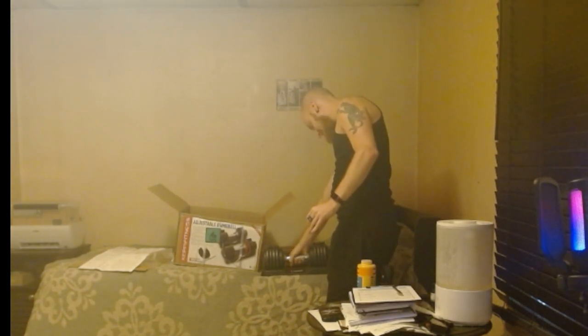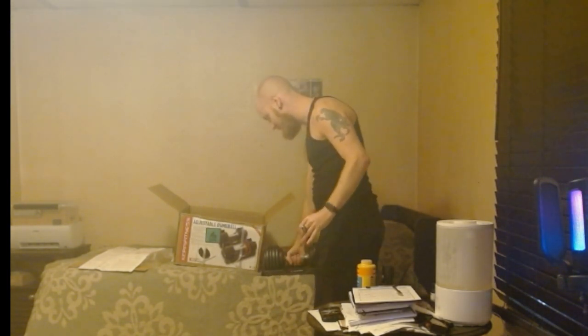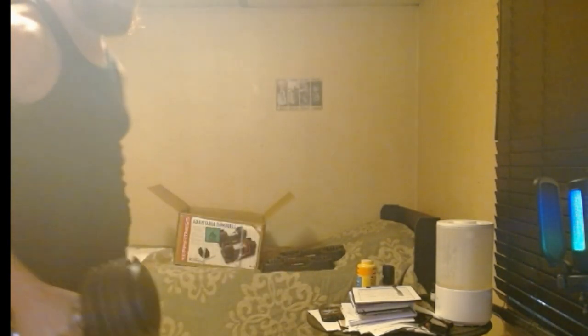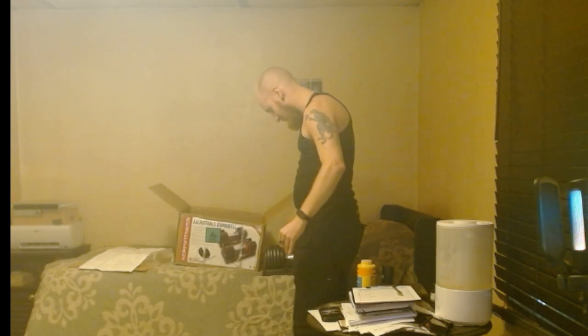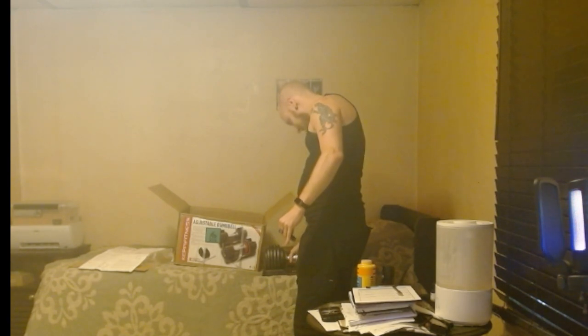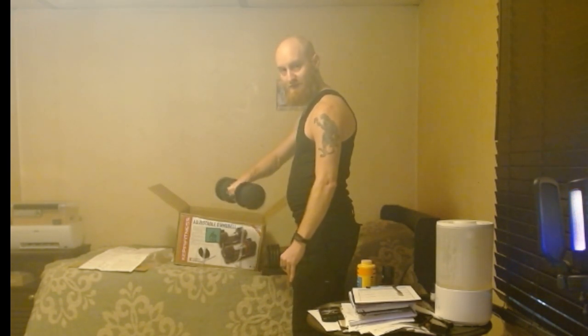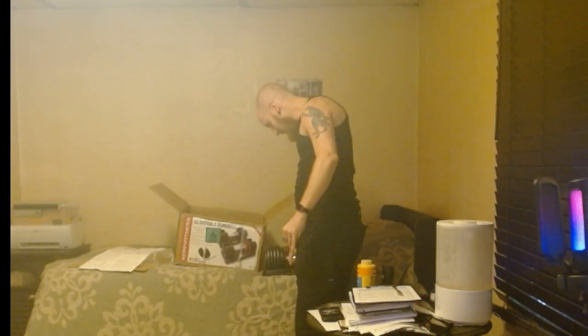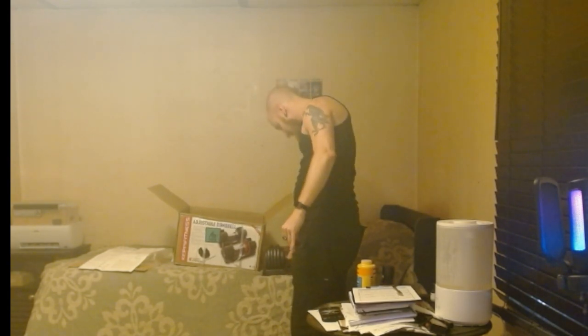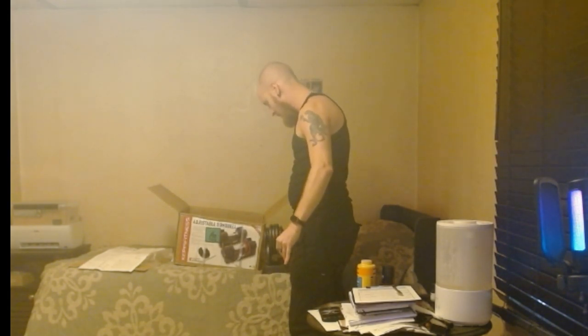You just twist the handle. This is 25, which means all of the plates are on there. My little ass is not doing bicep curls with this bad boy — I don't think many people would need more than that anyway. Twist it to 5 and it takes all the plates off. 10 has one plate, and 20 takes one off, and so on.